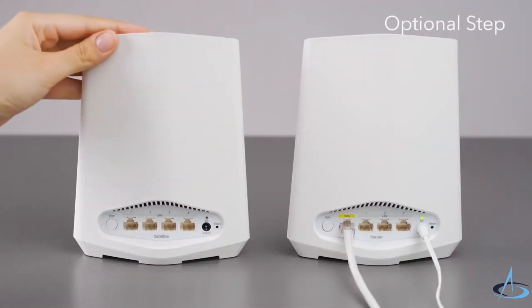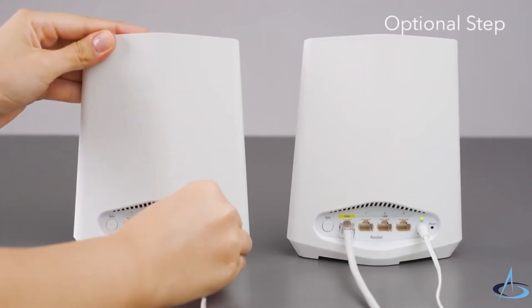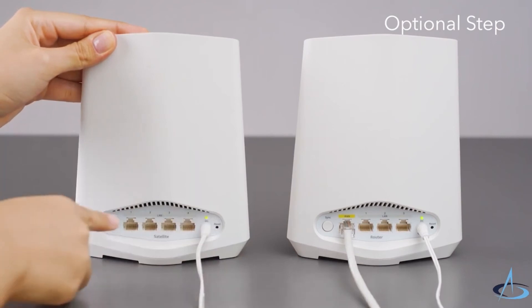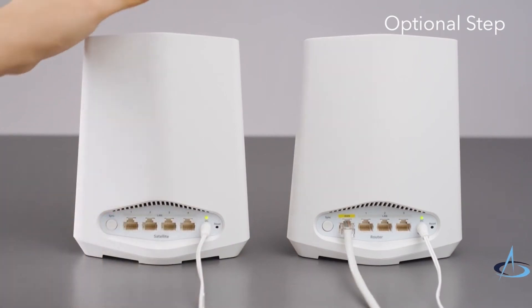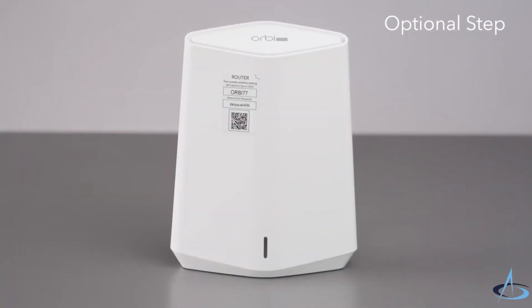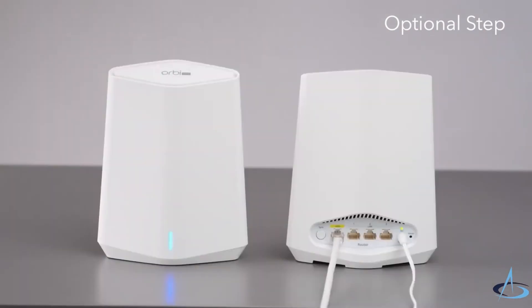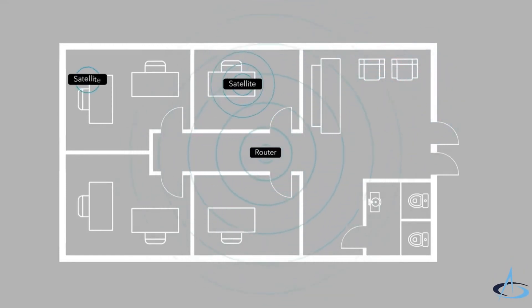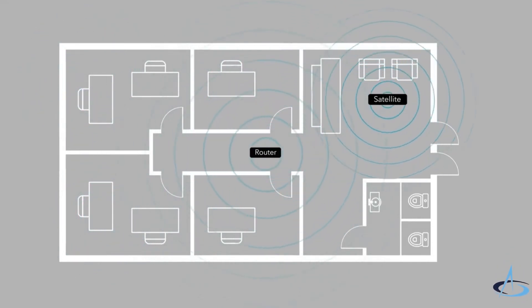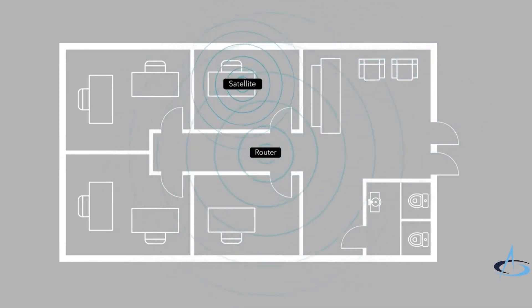If you would like to add additional satellites in the future, just plug in the satellite and wait two minutes until its LED bar lights solid white. Press the sync button on the back of the satellite and within two minutes, press the sync button on the back of the router. The satellite LED bar now pulses white. When the LED bar on the satellite lights blue, the connection between the router and satellite is good. Place the satellite at the location where you want Wi-Fi coverage. The satellite must be within range of the router or another Orbi Pro satellite that is connected to the router.